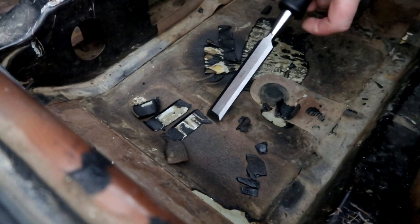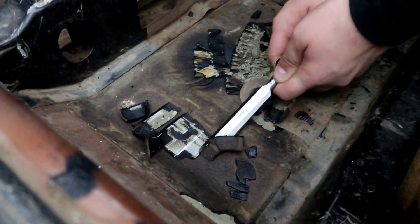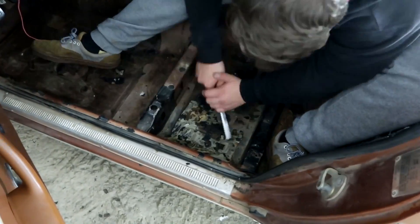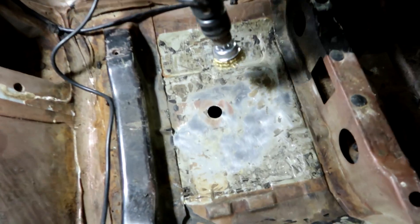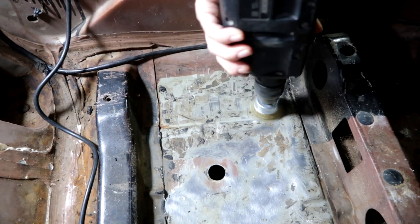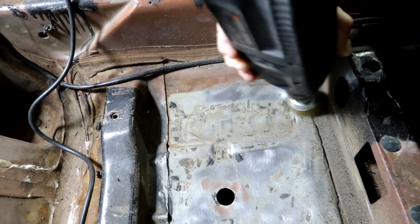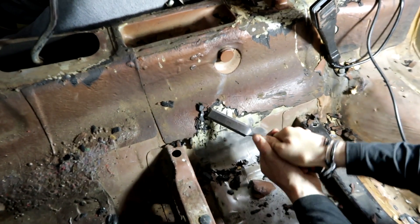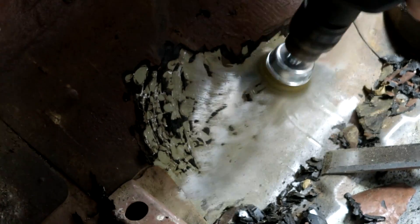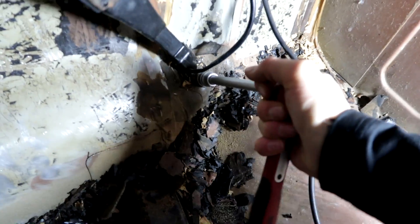It's coming off easy - like a peeling orange peel. We've got most of that off on this panel and we're just going to take a wire brush to it. It smells a bit nutty - kind of like chestnuts on an open fire.